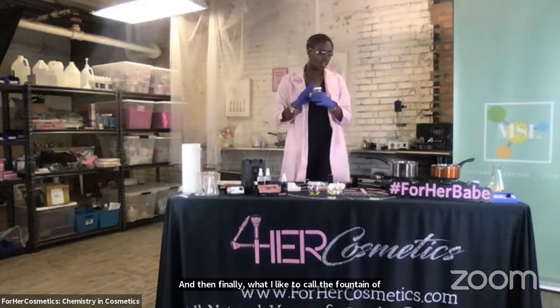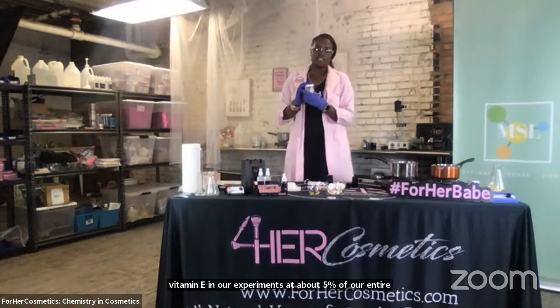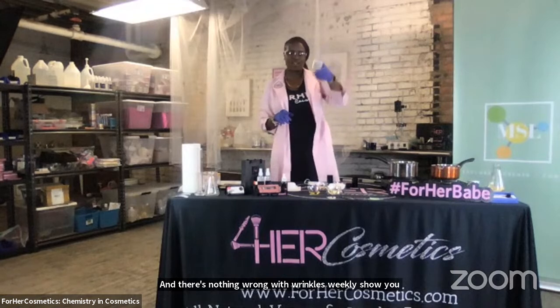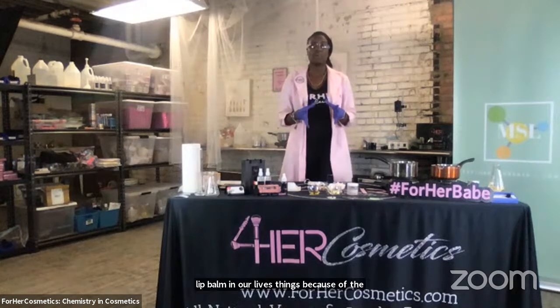And then finally, what I like to call the fountain of youth is our pure vitamin E oil. We use vitamin E in our experiments at about 5% of our entire formula. The reason why I call it the fountain of youth is because vitamin E has properties that fight against free radicals. Free radicals actually cause the skin to wrinkle. This ingredient slows down the aging process. That's why we use all of these ingredients in our lip balm and lipsticks — because of their moisturizing properties as well as their properties that allow the lip balm to set.